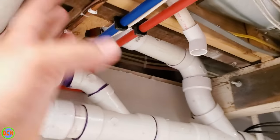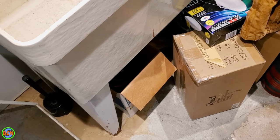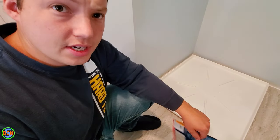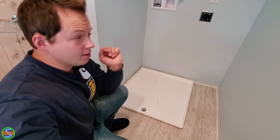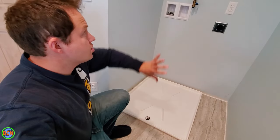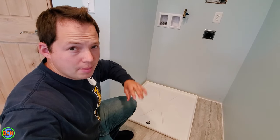Not going to have any sewer gas issues or anything like that. Even if a little bit of water did spill out onto the floor here, that really wouldn't be a big deal at all. So that's where it's draining to — that's how you install a washing machine drain pan. For a few more washer and dryer related videos, click right here on this playlist. We're going to get the washing machine and the dryer installed, as well as convert the dryer from a natural gas dryer to a propane dryer.